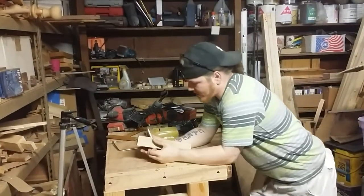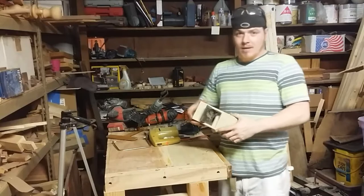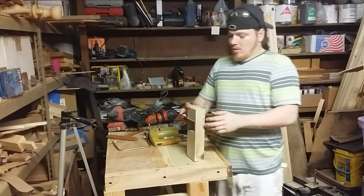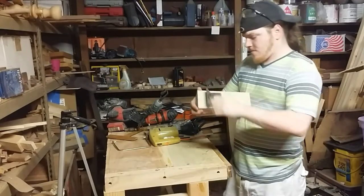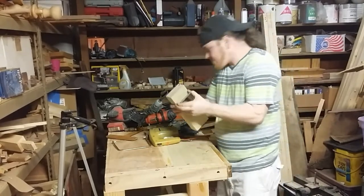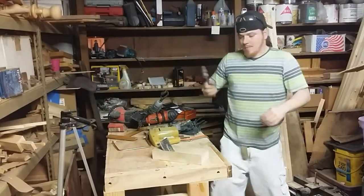I kind of forgot to add in the last video — I've been working on a Japanese-style hand plane. I made this out of rock maple, or hard maple. I don't know the exact name but it's something hard as hail — nice and tight, that's for sure. Anyways, I took a chunk of that hard maple and got to work.